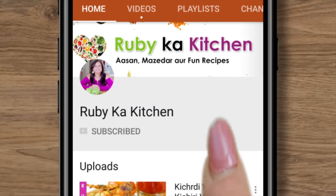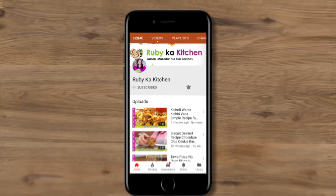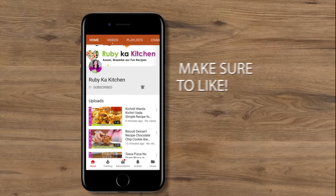With this bell icon, you will be able to see my recipes for free. If you like my videos, give a thumbs up.